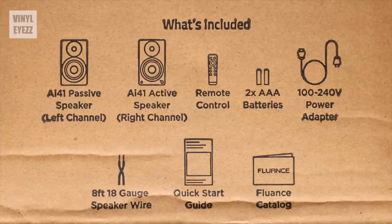The only items not included in the box are an RCA cable for connecting your turntable, an optical cable for connecting your TV, and speaker grills which would protect the front of these speakers from dust or damage. The absence of these items isn't really a deal breaker, but it is something you should keep in mind.